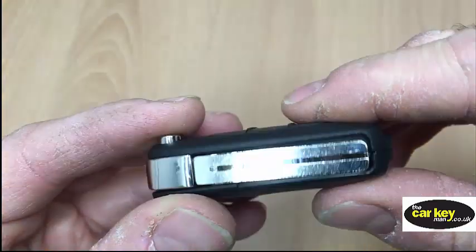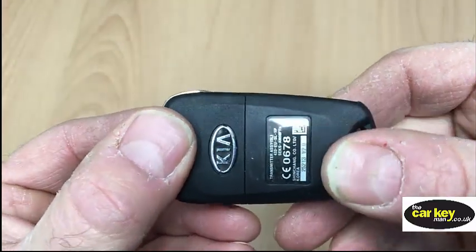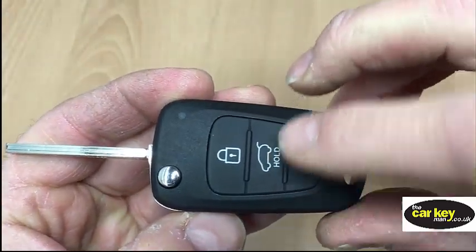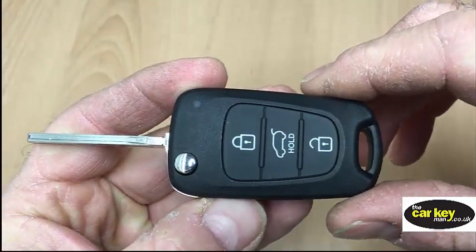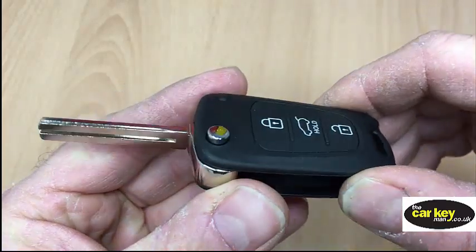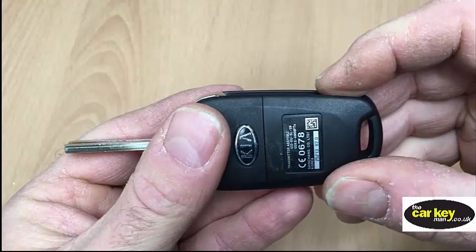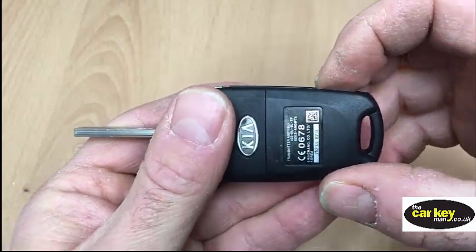We're looking at a standard three-button Kia Hyundai flick key — the blades flick out, three buttons. Different things can be written on some of the buttons, but they're all the same. They're terrible keys, they break really easily, but today we're just going to look at how to change the key battery and we'll deal with the other things in another video.